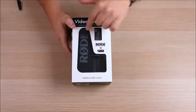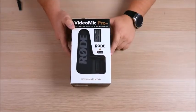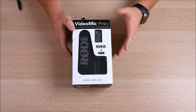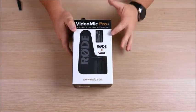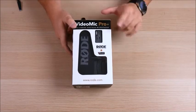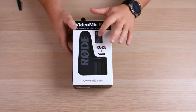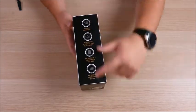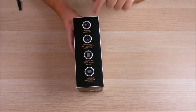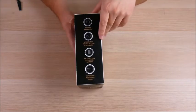We're just going to jump right in. We've got the box — there's a nice little window so you can see the Rode mic right inside, and of course the rechargeable battery. If you know anything about this microphone, the Pro Plus has a rechargeable battery, which is one of the big pluses. On the side, if you register the device, you've got an actual 11-year warranty, so I would highly recommend doing that.